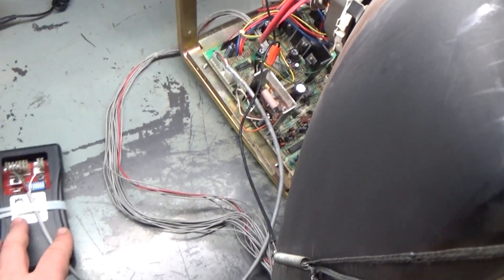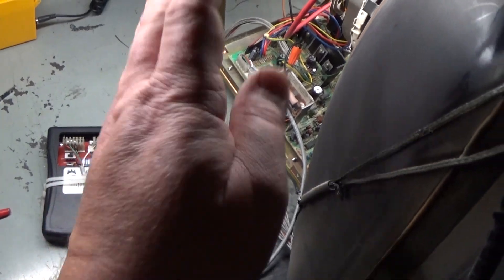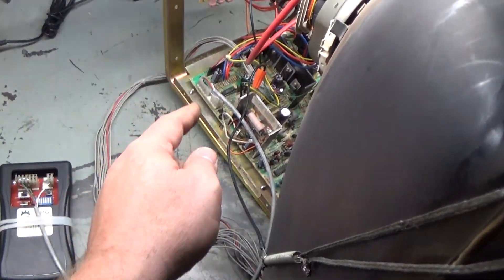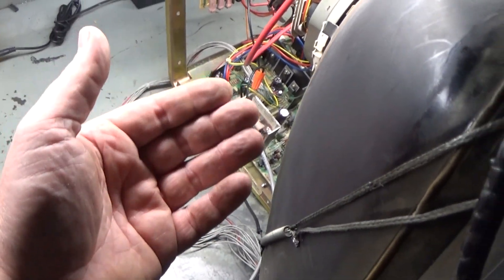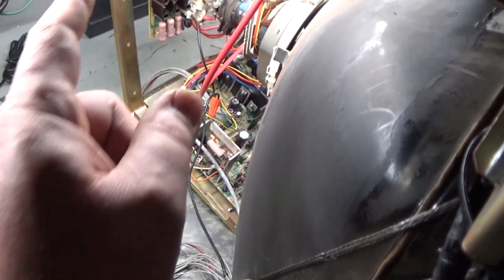All right, here we go. I'm confident it'll work. I have the test pattern generator here ready to go. This is the first time I've turned it on since I tested it after replacing the vertical IC. I replaced the vertical IC, turned it on, verified it wasn't collapsed anymore, and turned it off — and have not turned it on since. So after getting the neckboard all fixed up and cleaned up and the main chassis cleaned up, getting the vertical sweep mod mounted, everything set to the correct positions — now we are ready to go again.